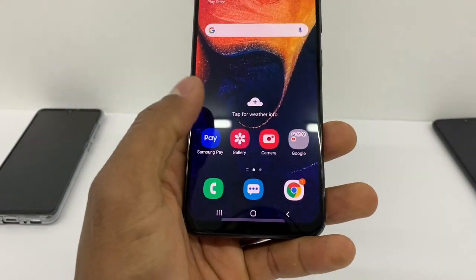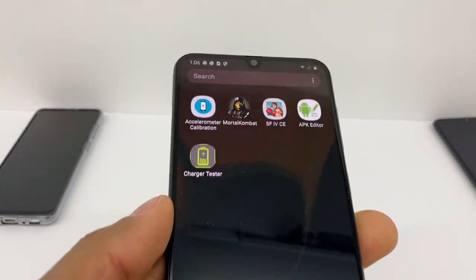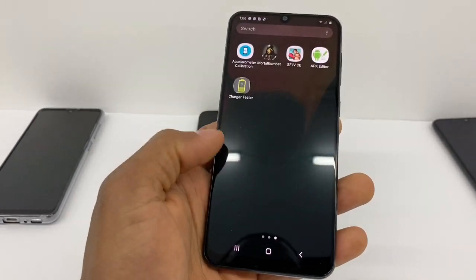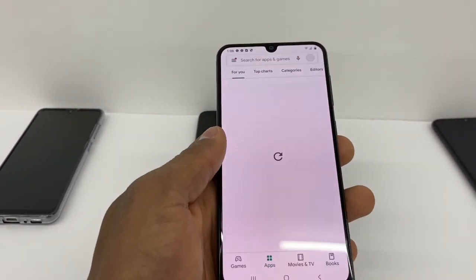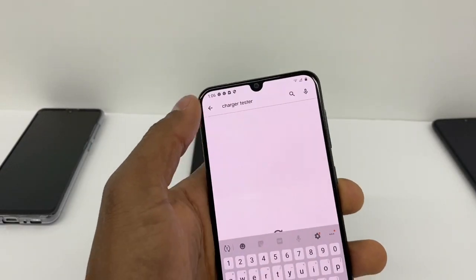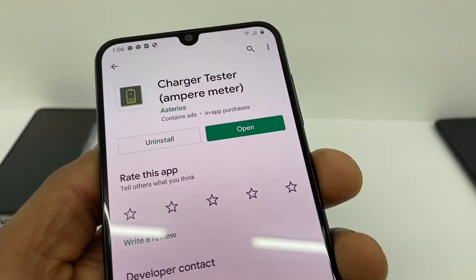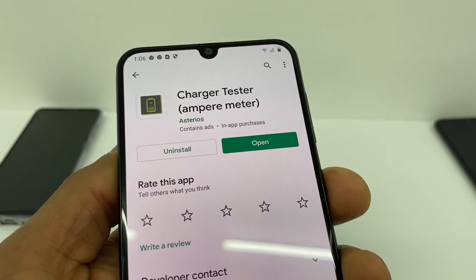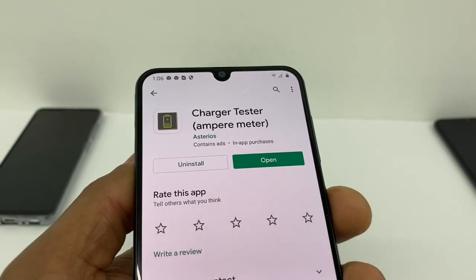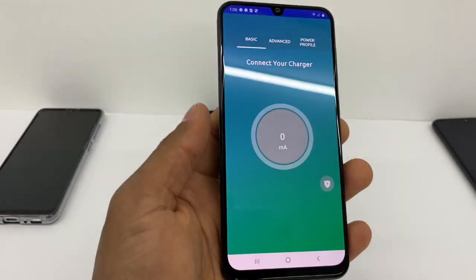Go to the main page, and after you do all that, go to your Play Store and download the app called Charger Tester. Just search 'Charger Tester' in the Play Store — it's gonna be the first one. After you download the app, just click Open.